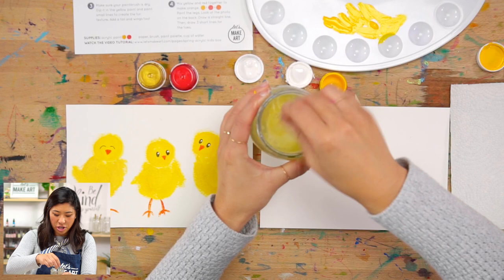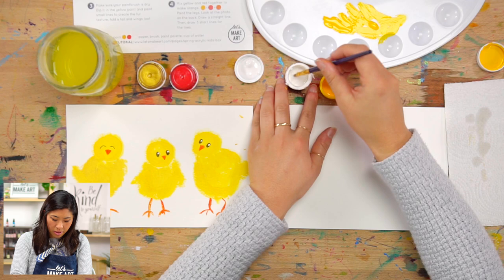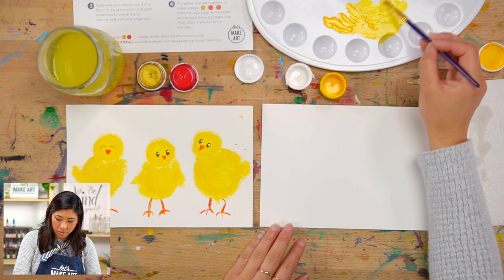Whenever we change colors, we sweep the bottom of our brush in the water cup and use a paper towel. I'm going to pick up just a little bit of white and put it off to the side. When I paint, I'm going to mix them a little to get a couple of different shades — a really light yellow and a darker yellow.